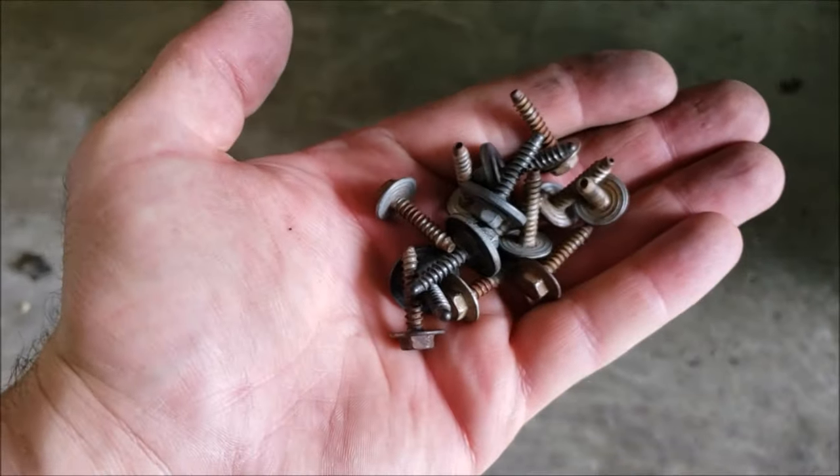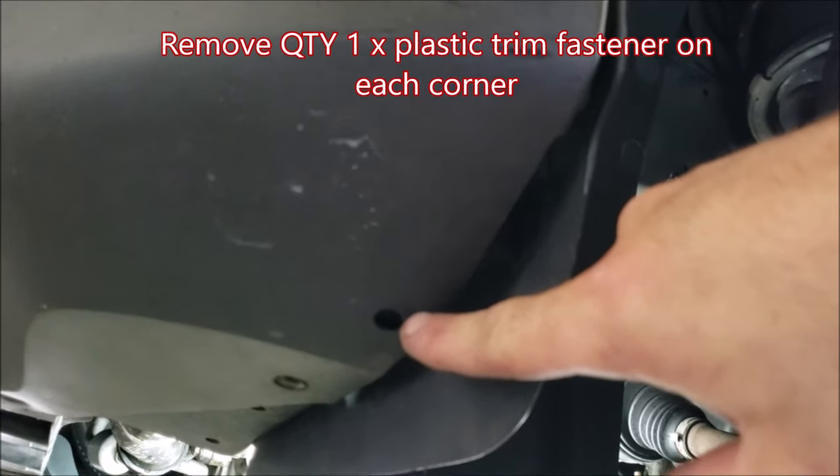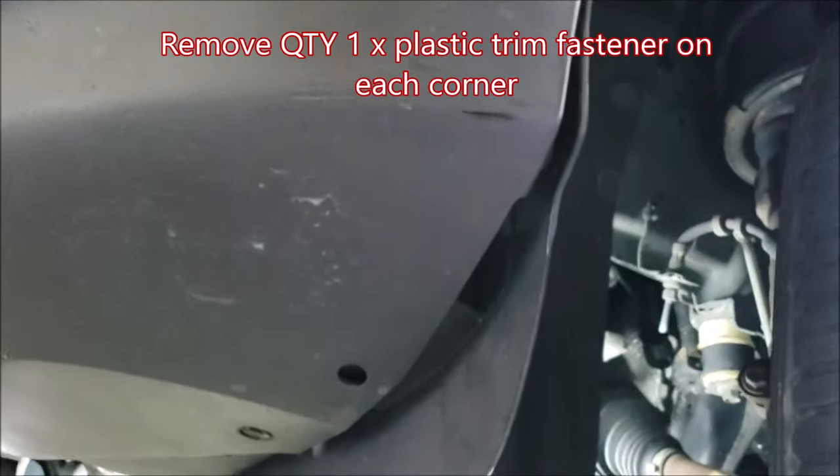There should be fourteen seven millimeter fasteners all together. When looking under the corner of the bumper cover, there should be trim fasteners here — one on each side — that you need to pull out as well. Mine was missing them.